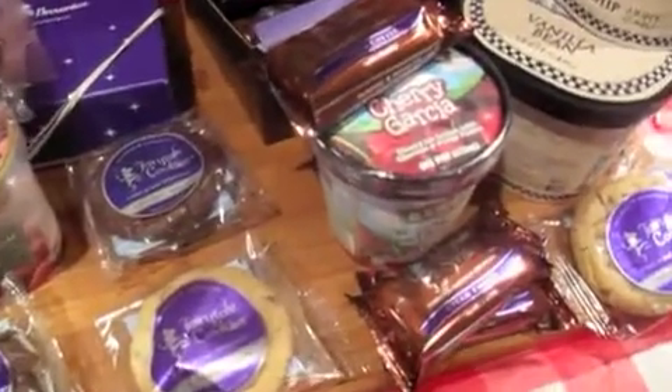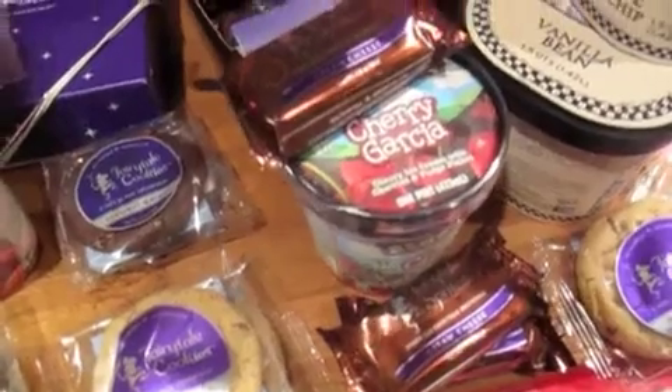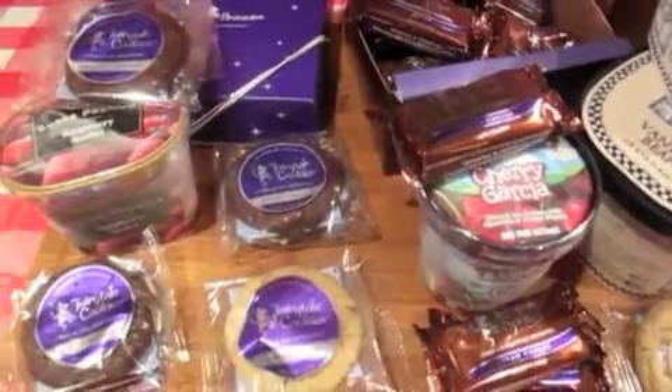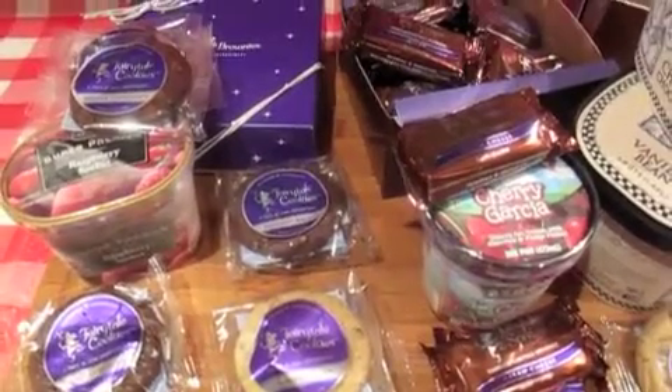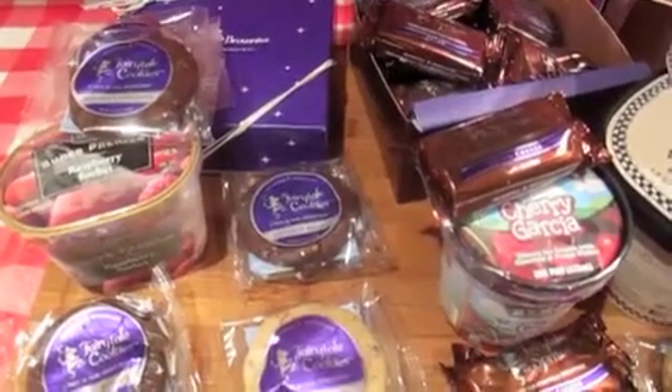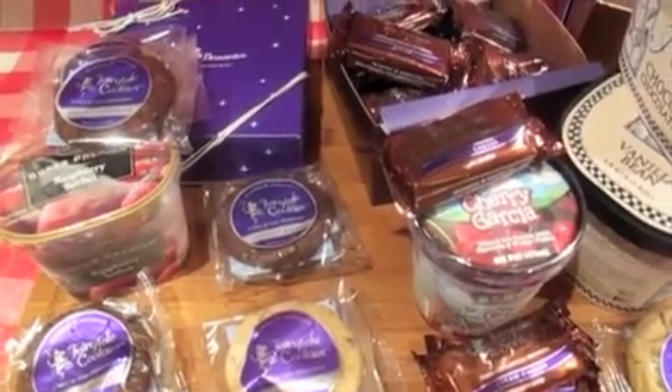I thought a fun one to try would be cream cheese brownies with cherry ice cream. So really all you need for this is some brownies, cookies, assorted flavors of ice cream, and then some wax paper or saran wrap to wrap them up in when you're done.